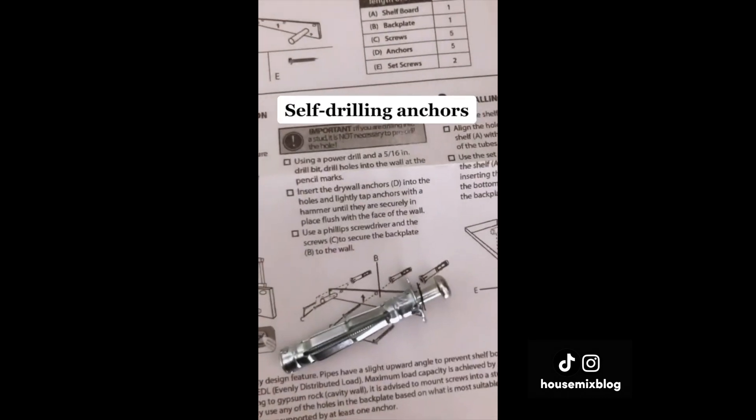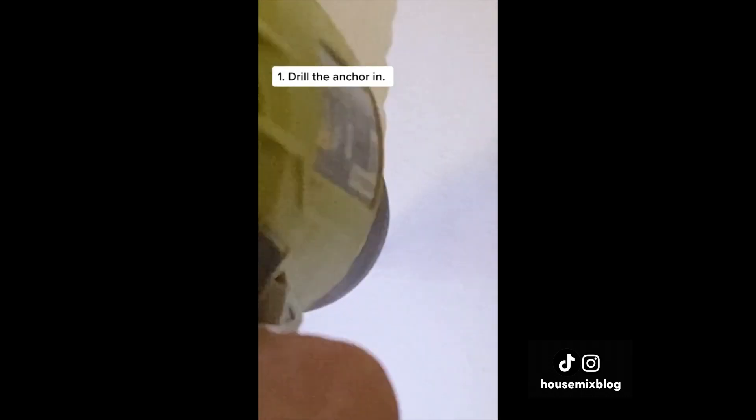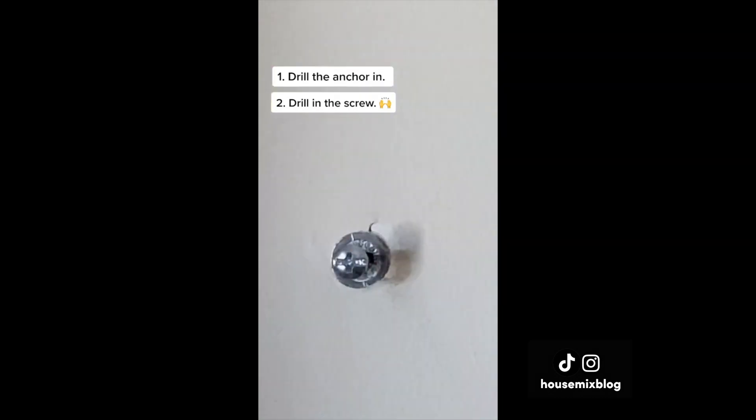Do plastic anchors intimidate you? I discovered self-drilling anchors and they are so much easier and stronger. You simply drill the anchor itself into the drywall and then screw in as well. No longer intimidated.